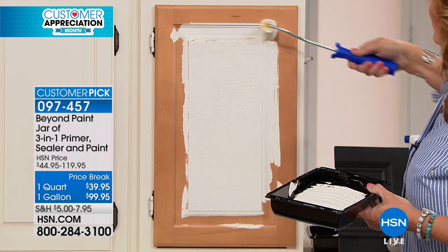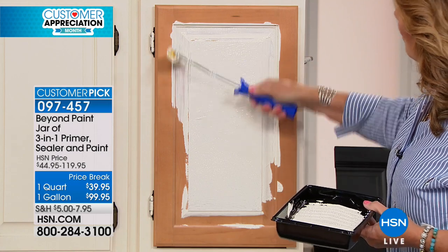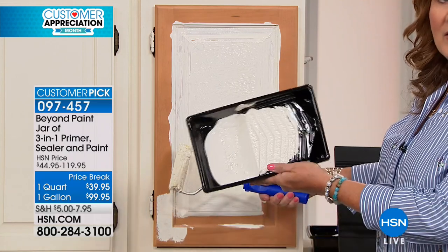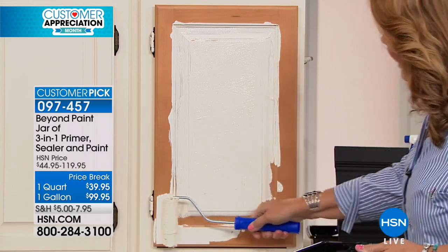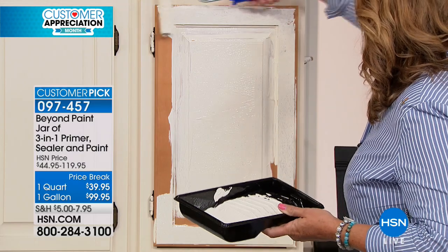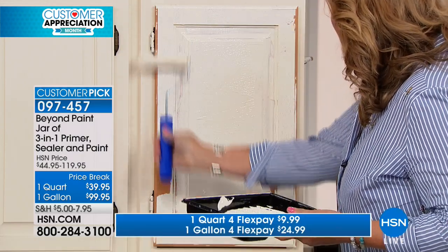You can roll it on, you can brush it on, smush it into the corners — if there's detail work, carving, or recessed and raised board areas. You can see how very thick that paint is. It has nanotechnology that includes the primer, the paint, the heavy pigment, and the sealer all built into one product.